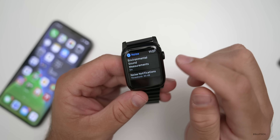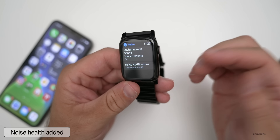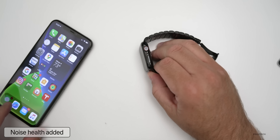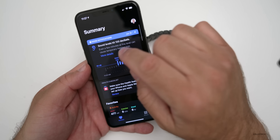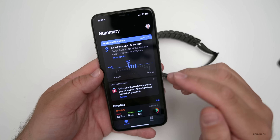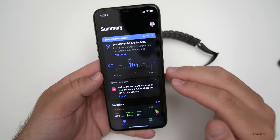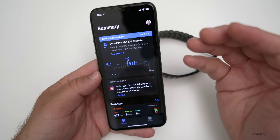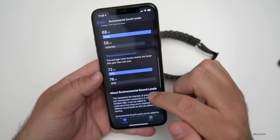In addition to the Noise app added last year, they've added Noise to the Health app as well. You'll see Noise Notifications, and this will work across your headphones and everything else. It will let you know if you're in too-loud environments or ones that could damage your hearing over time.